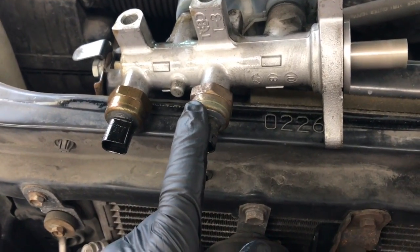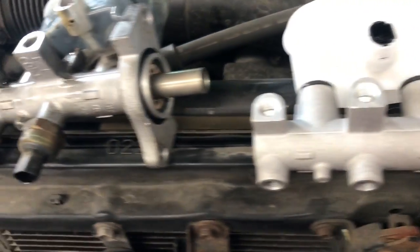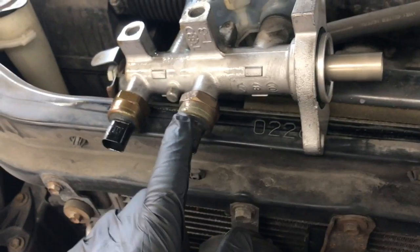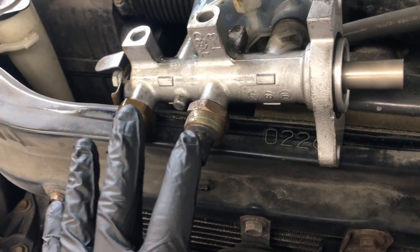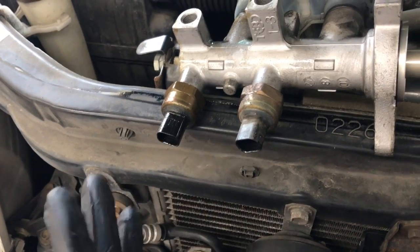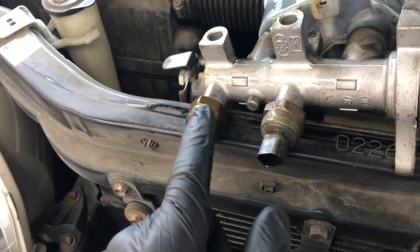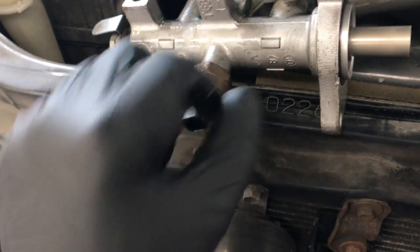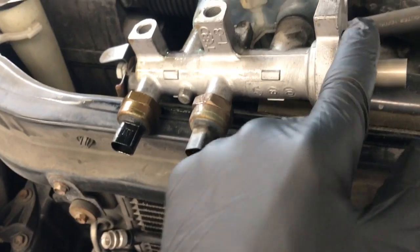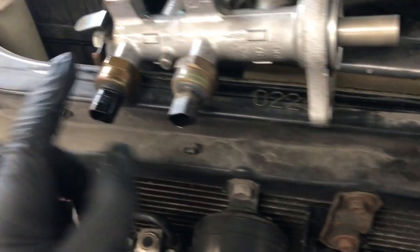Transfer the pressure sensors over one at a time into the new master cylinder. I recommend picking up new ones, but in this case the customer elected not to, so I'm transferring the old ones over. I'll leave a link in the description for the sensors and the master cylinder. Use a wrench to unbolt each sensor, install it into the new master cylinder, and tighten just to snug — you don't need to make them too tight.